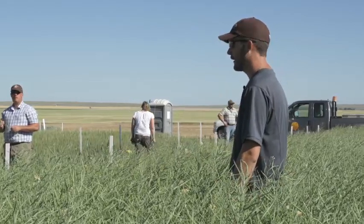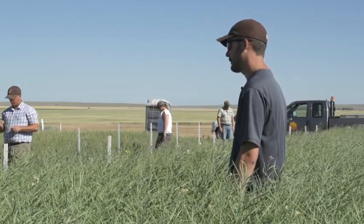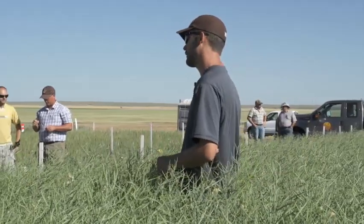I know what you guys are thinking - you had to pick your canola up in your neighbor's field last year or in your fence lines. But still as a whole, I think your risk is going to be higher with straight cutting.